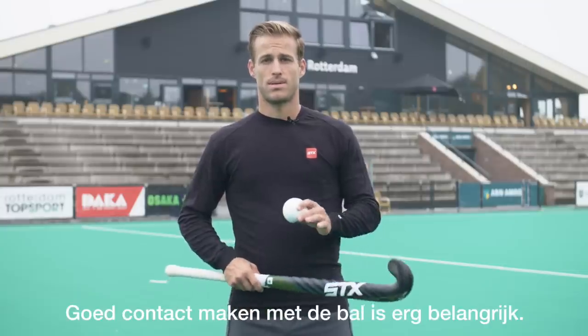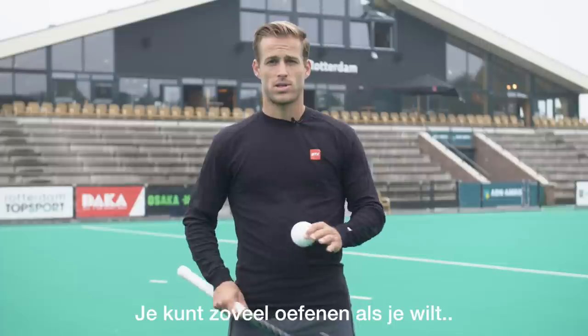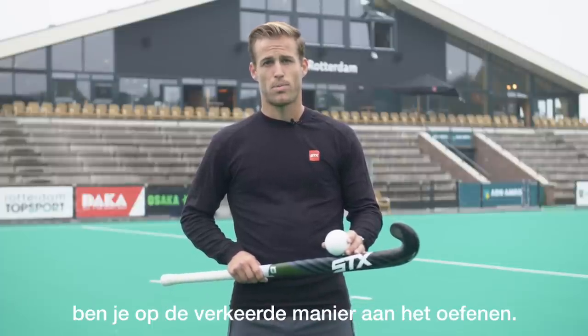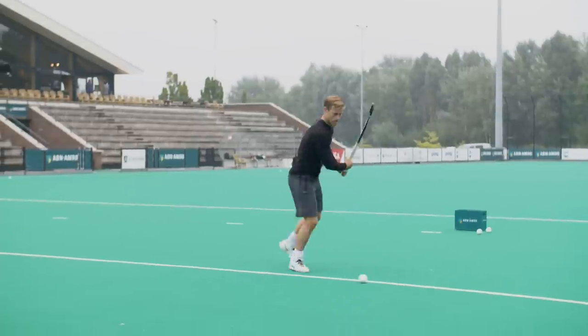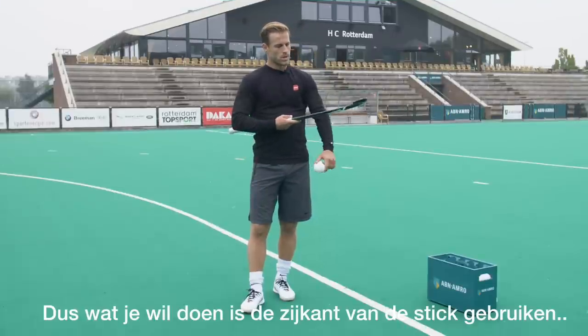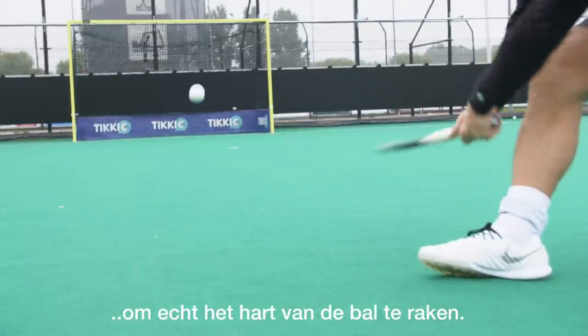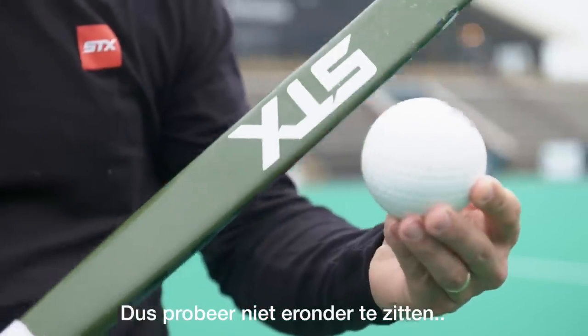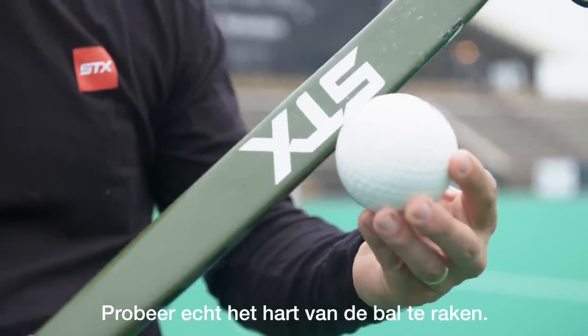Getting the right contact is the most important thing. You can practice all you want, but if your contact and technique is not correct, you'll be practicing in the wrong way. What you want to do is use the side of the stick to really hit the heart of the ball. Don't try and go under, don't try and go over, but really hit the heart of the ball.